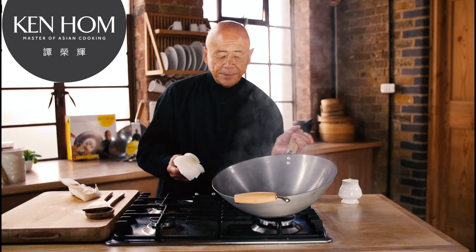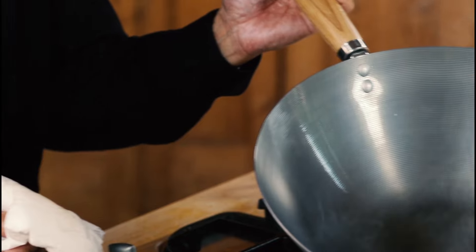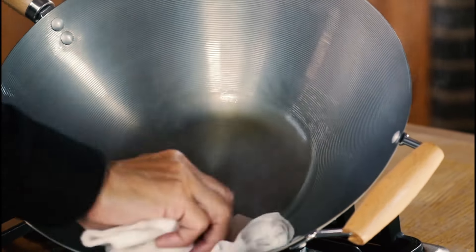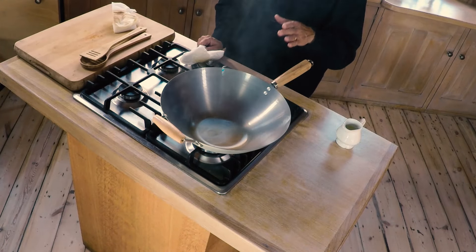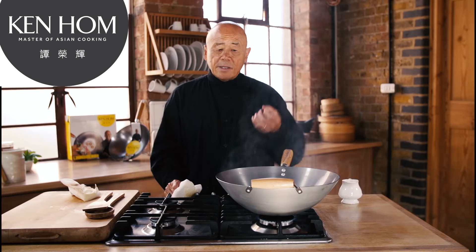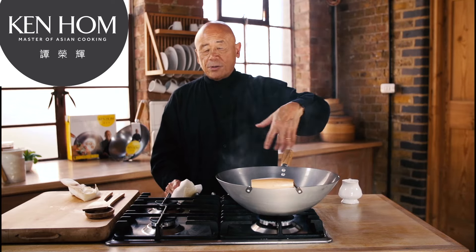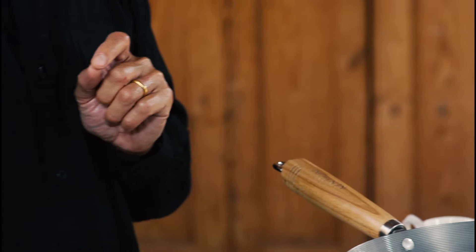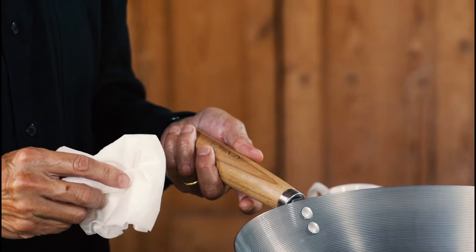What will happen is as the wok incorporates this oil, it'll get nice and brown like this. Once you have your coating, never ever scour it unless it rusts. If it rusts, go through the same procedure as I've done here. If you're not going to use the wok for a long time, put a film of cookery oil over it before you store it away.